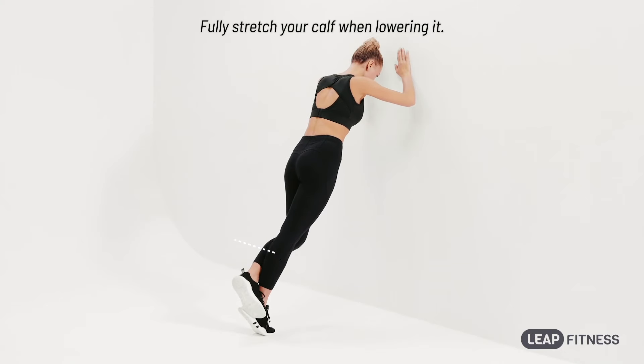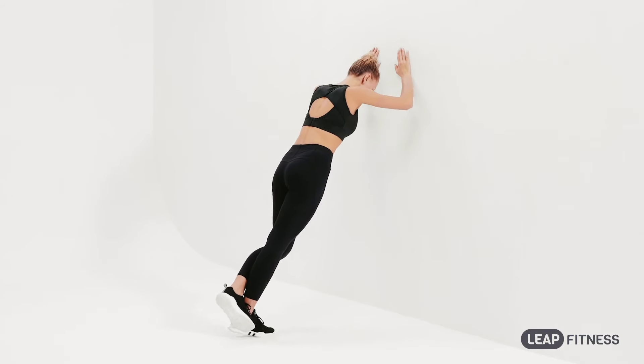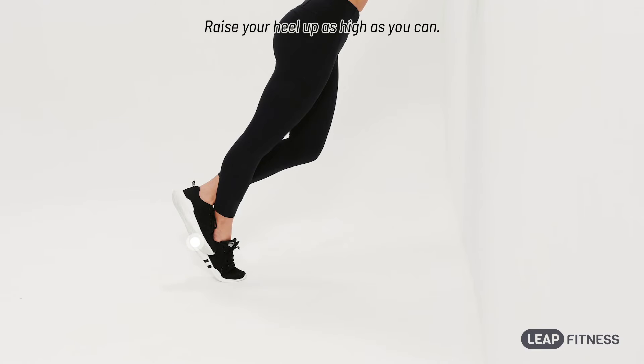Fully stretch your calf when lowering it. Raise your heel up as high as you can.